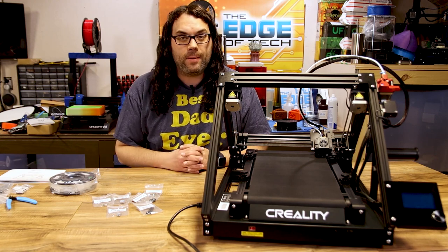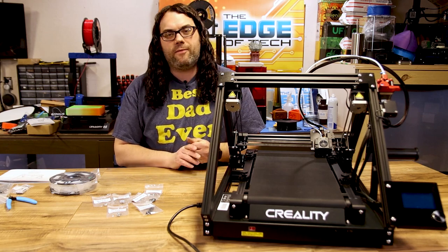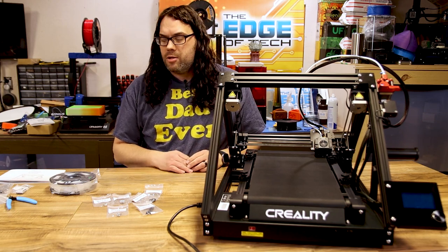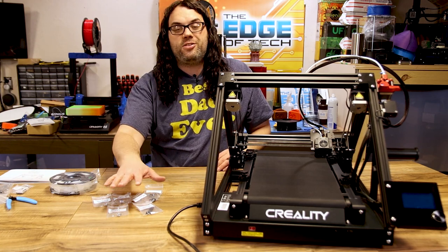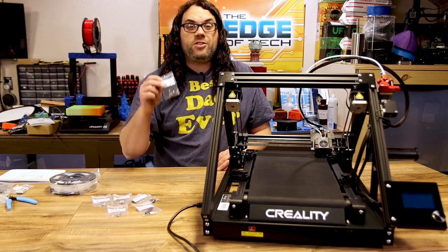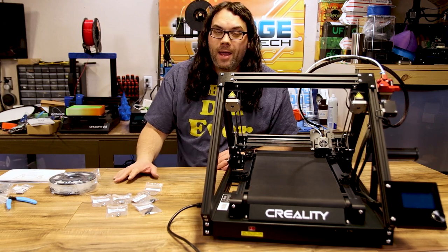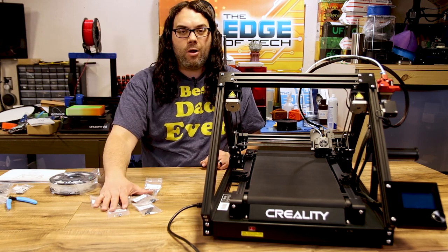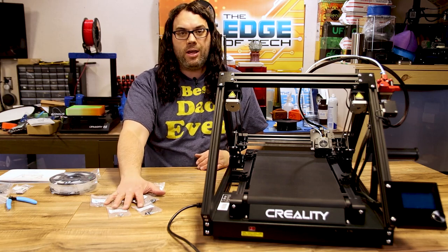We've successfully assembled the CR30, Naomi Wu's 3D print mill. It was actually really simple to assemble — in reality it should only take about 20 minutes. The instructions aren't too bad but if you follow this video you'll go pretty smoothly. Remember to pay attention to your nuts and bolts and make sure you grab the right ones. It looks like they gave us two extra of every single one, which threw me through a loop — that's actually how I figured out I'd used the wrong ones earlier. So it can happen to anyone, just be careful.